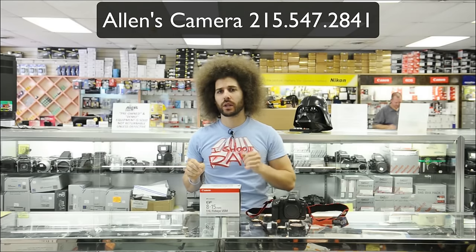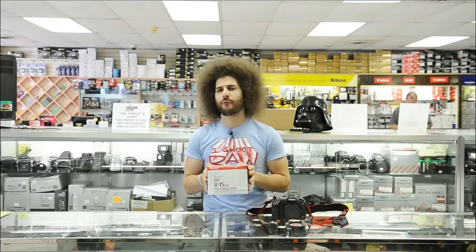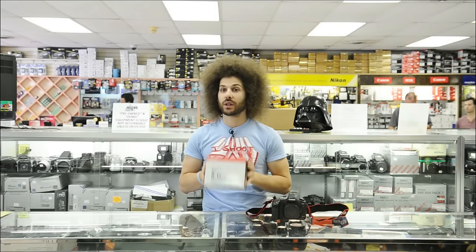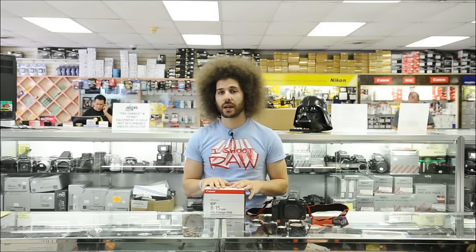Jared Polin, froknowsphoto.com. I'm here at Alan's camera because something really interesting came in — it's the Canon 8 to 15 millimeter F4 fisheye, which a lot of people have been waiting for. $1,499 is the price, and I haven't looked at it yet, so we're going to unbox it.